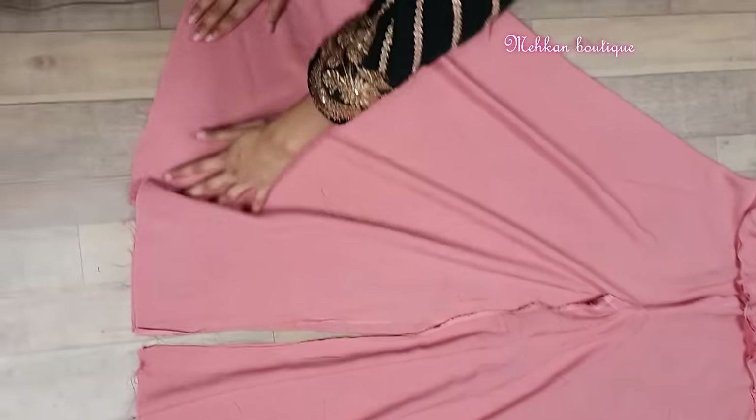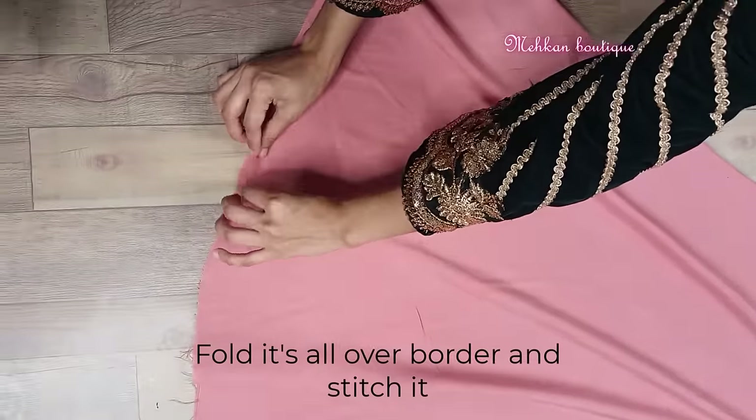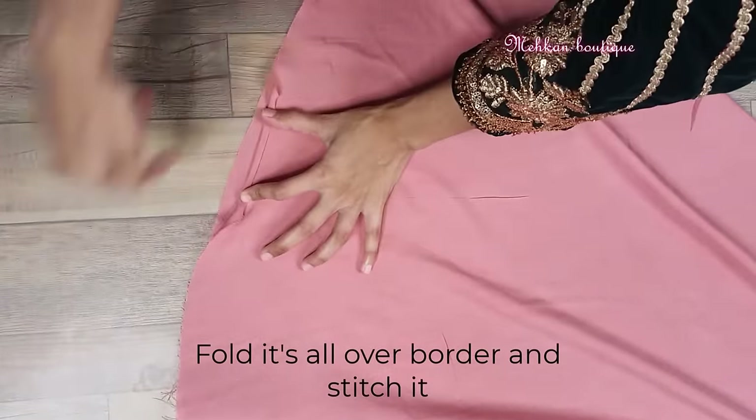And this is our flare. This border we have to double fold and stitch. Or if you want, you can do a different finishing.